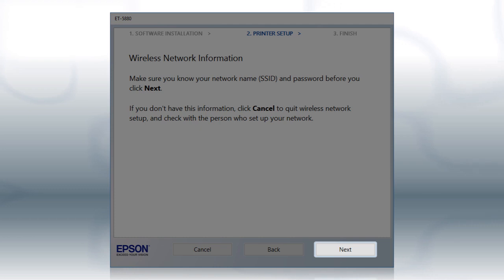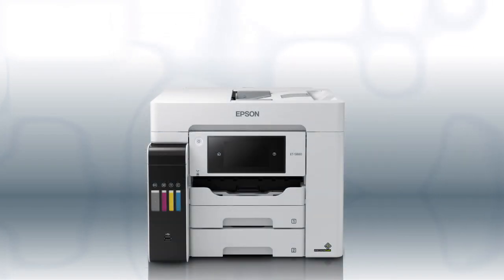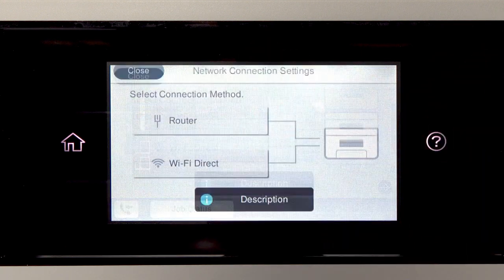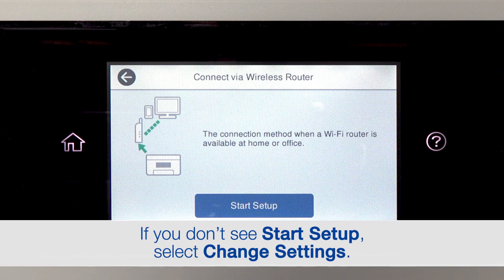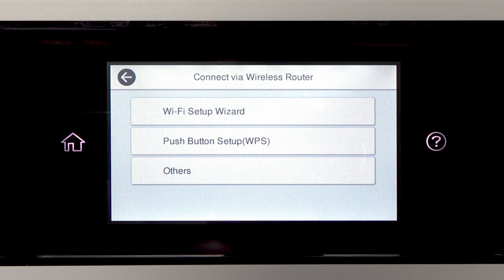Click Next. When you see this screen, look at your printer's control panel. Tap the home icon, then tap this icon, then tap Router. Tap Start Setup, then tap Wi-Fi Setup Wizard.